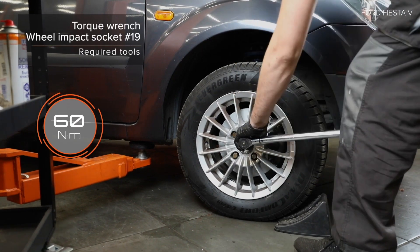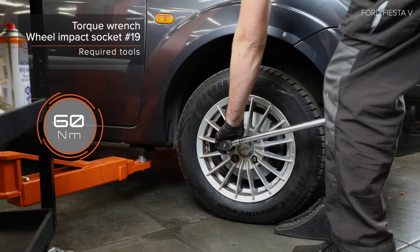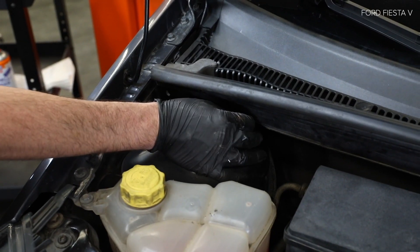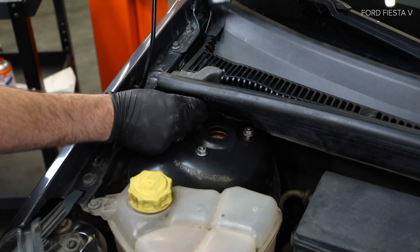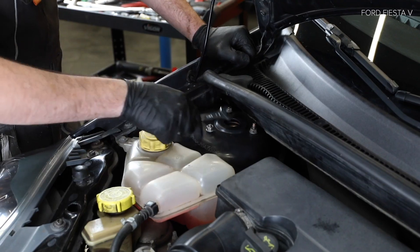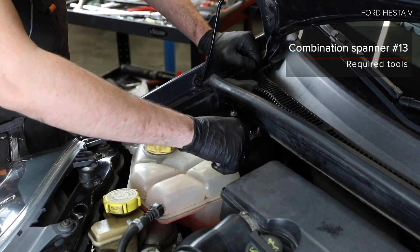4. Install the lockers. 5. Install the lockers. 6. Install the lockers. 7. Install the lockers. 8. Install the lockers. Let's go to the rollerball time and try to fix the rollerball.